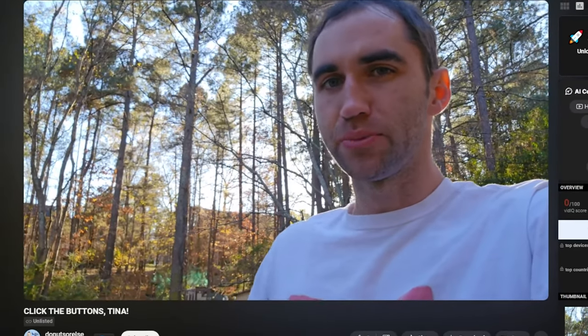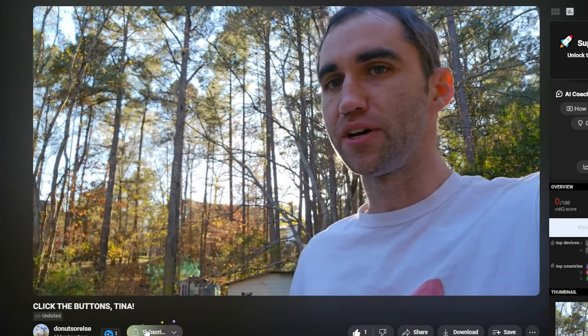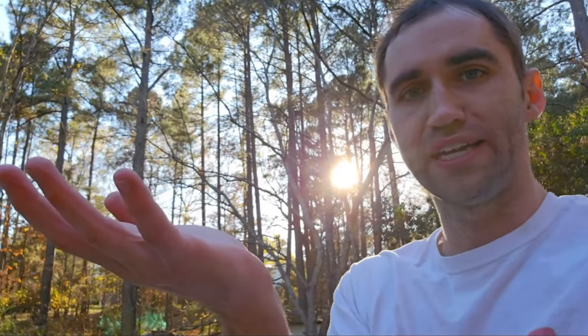So there you go — this little ball of electronics can act like your eyes in the water and be your haptic swim assistant. If you've made it this far, you probably enjoy this content and should click the buttons down here. You may also enjoy this similar video. Have a good one.